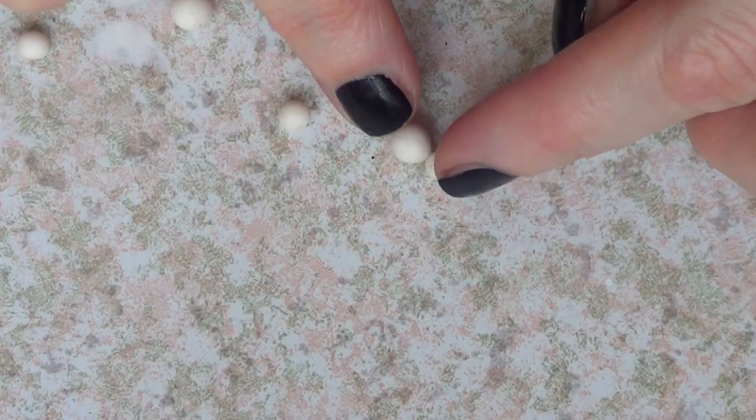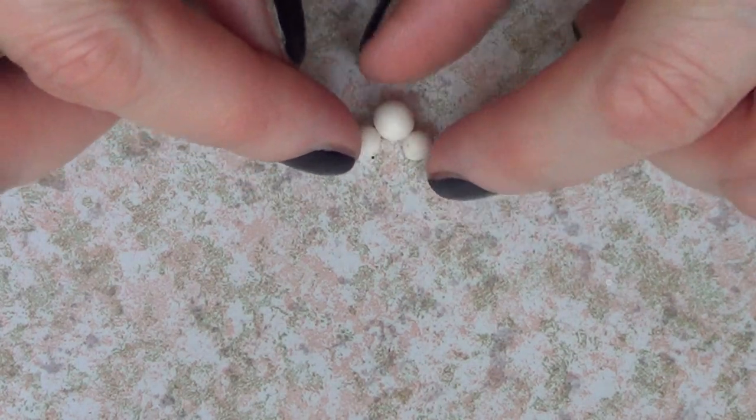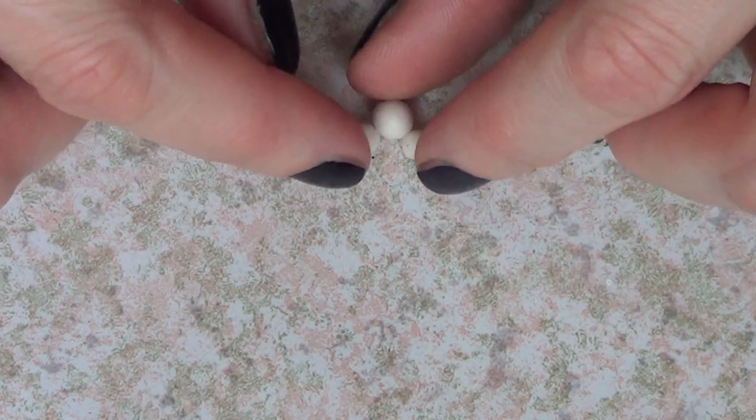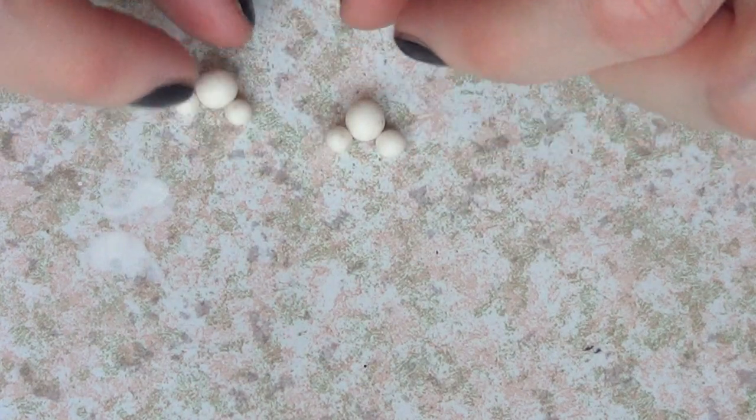Out of the leftover pieces, I'm going to gather four more pieces for the ears. I'm going to make them smaller than the previous ones. You just have to choose how much you want depending on the size you want to go for, and once you're done you just arrange them as Mickey faces.